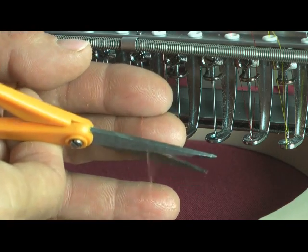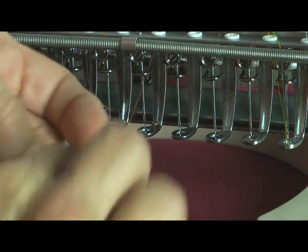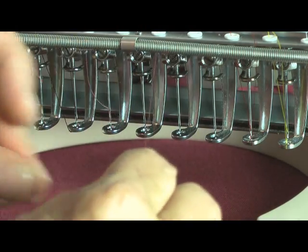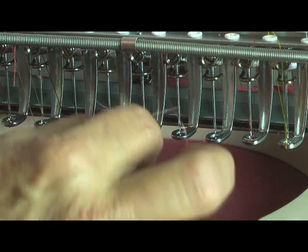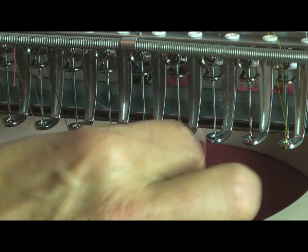It's Deborah Jones with a couple of tips to help make threading your embroidery machine a bit easier. First, clip the end of the thread to get a smooth leading edge. The groove of the needle ends at the eye — place the thread into the groove and push it down to the eye and through.